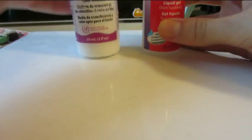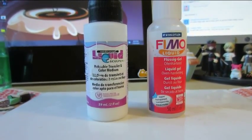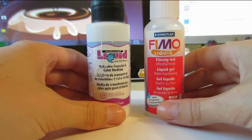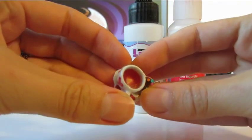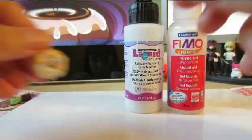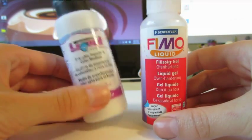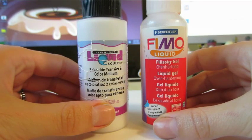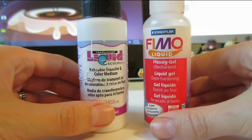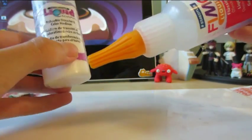Now I want to talk about a couple of different brands I use for making liquid clay. You would use liquid clay for things like the inside of a tea cup, a donut, or icing. The two brands I use are liquid Fimo and liquid Sculpey. I find the liquid Fimo is a little less viscous — it's easier to get out of the container than the liquid Sculpey, which is a little bit thicker.